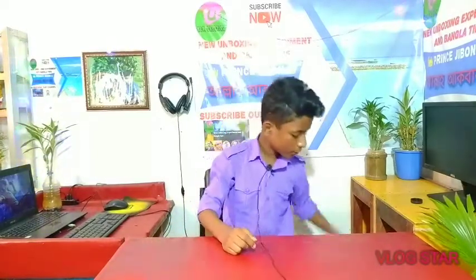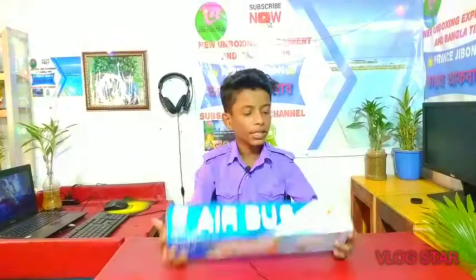Hi guys, how are you? I am Yvonne and welcome to another video. I am going to be unboxing the Airbus.